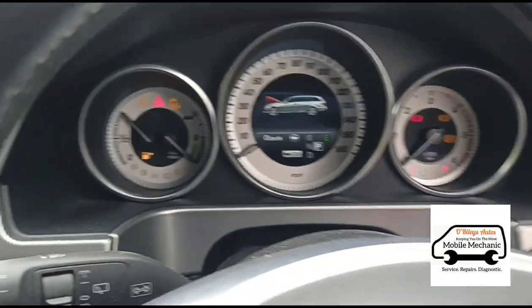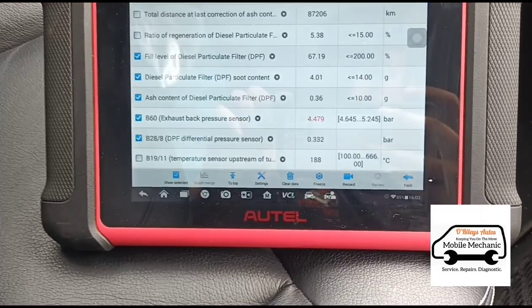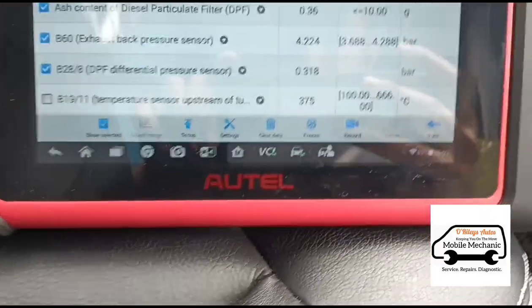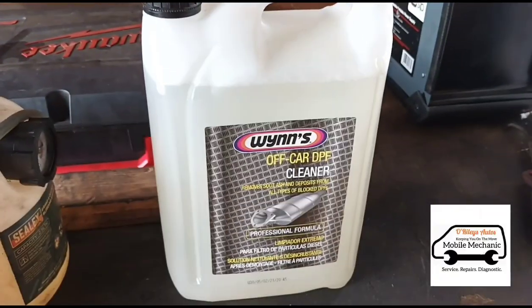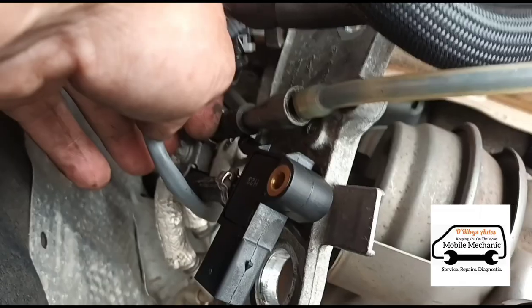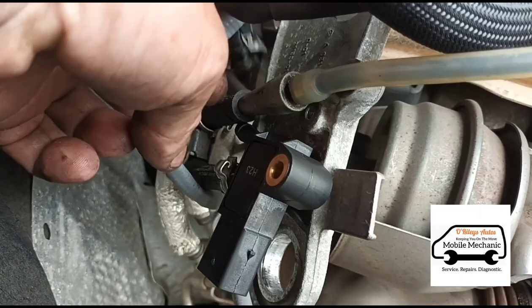Now we're back inside. We'll start the car up and give it some revs again — 156, 332 millibars. So we're going to use five litres of the Wins DPF cleaner and put it into our dispenser rattle here. Now we're just going to connect it up to the one on the right hand side — this is the one that goes after the DPF.